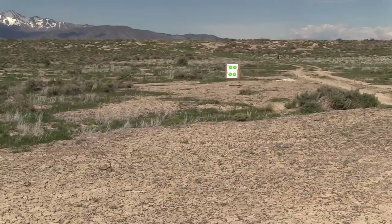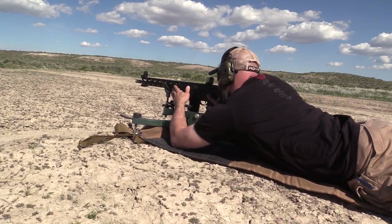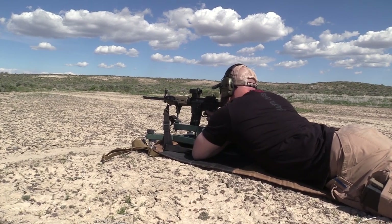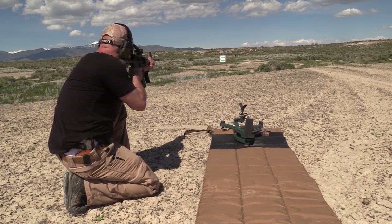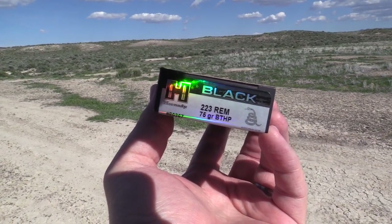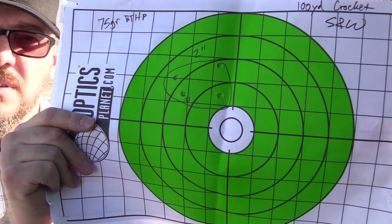We took all these guns out to 100 yards, starting at 25 yards to confirm zeros before dialing things in. It's worth noting the M&P 15 Sport had a red dot on it, which makes it easier to get on target precisely. At 100 yards, we tested two ammo types. With Hornady Black 75-grain boat-tail hollow point, we got a 2-inch group from the Smith & Wesson M&P 15 Sport.